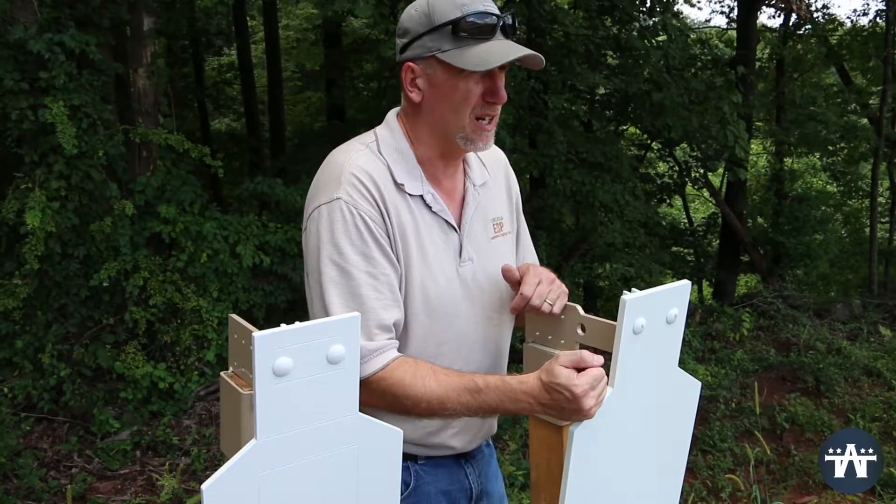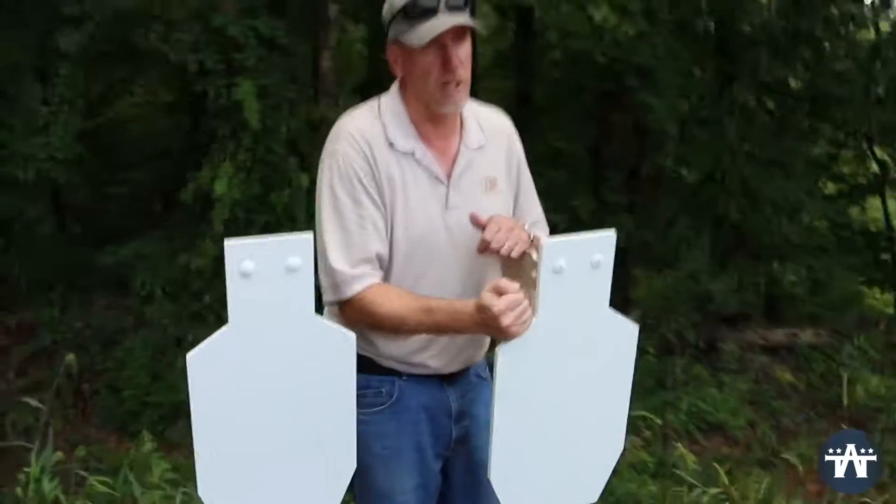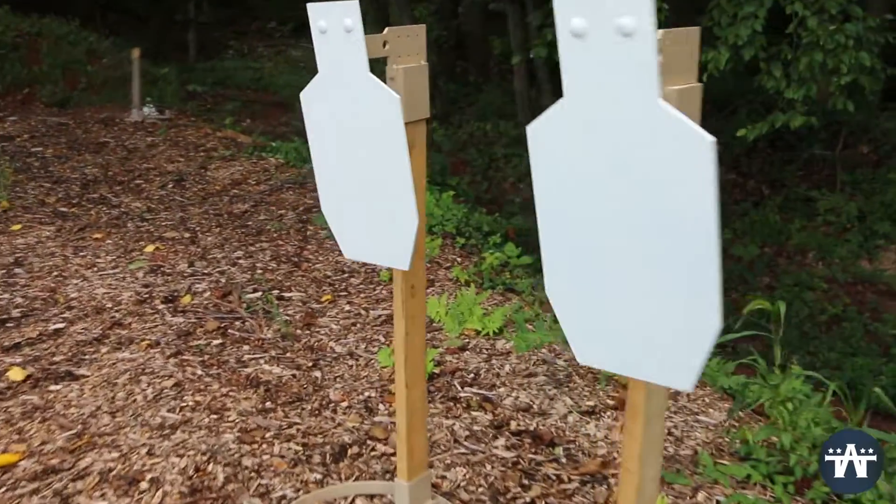Very little cupping, almost no divots in the face. This target is really an heirloom target — you'll hand this thing down to your children.